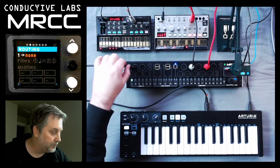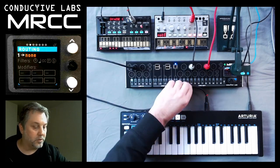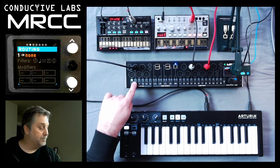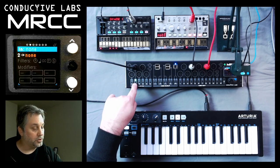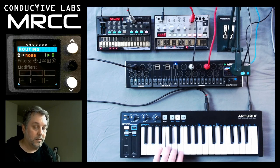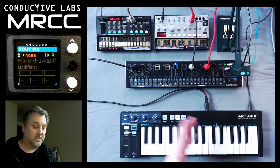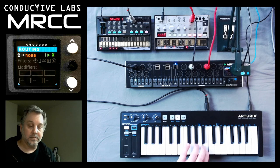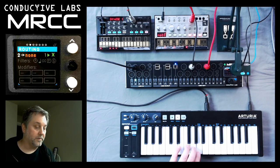Let's plug it into channel 2. So in order to route on the MRCC, we first need to choose the input. So we'll choose 2 — that's where we're coming in. And notice on the screen, it shows 2 is not routed to anything, but you do see the little monitor there, and you see that the data is coming in. The MIDI data is on channel 1, and the X's and O's are notes on and notes off.